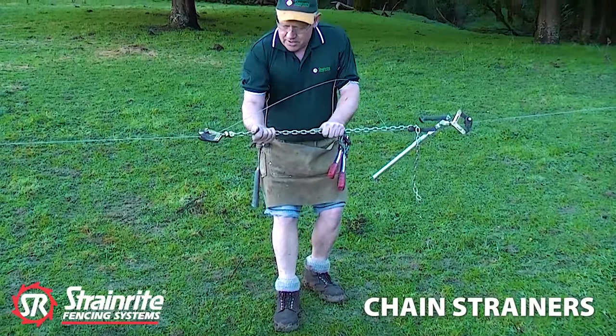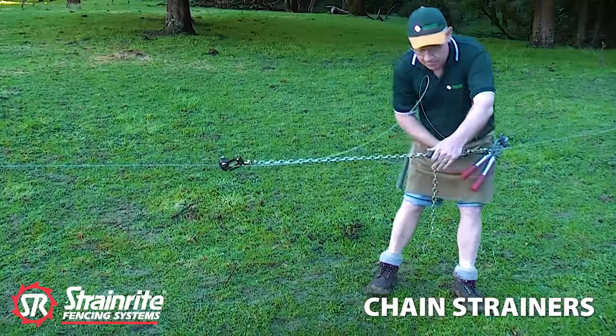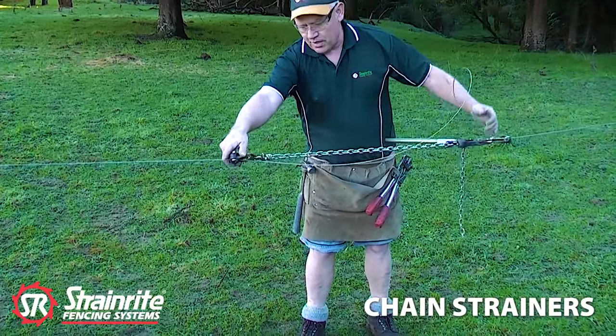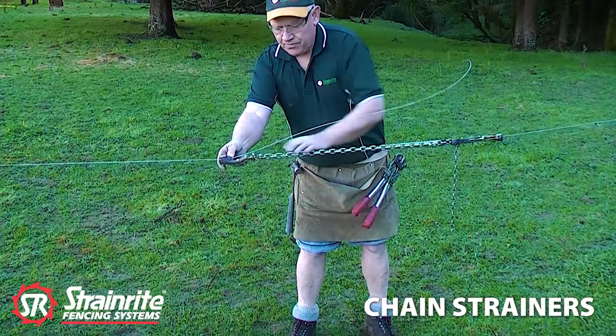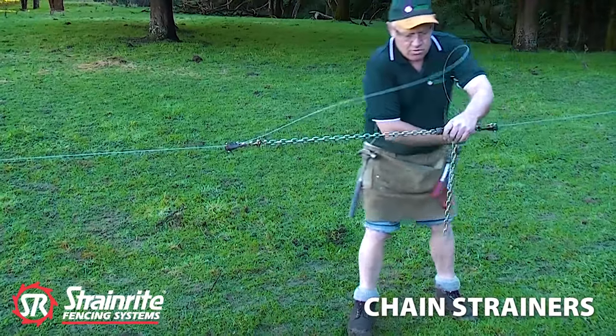Now pull back on there to bed it in, keep the tension pulling back as you do it up. Get a little bit of tension on there and then check the chain's going nice and straight. If it's not, it's got a swivel here so we can twist that, so the chain hasn't got a twist in it. Then keep cranking up till you get it to the required tension.